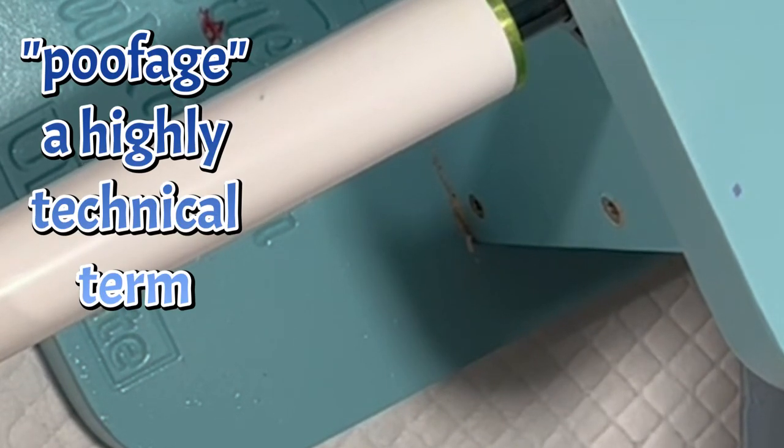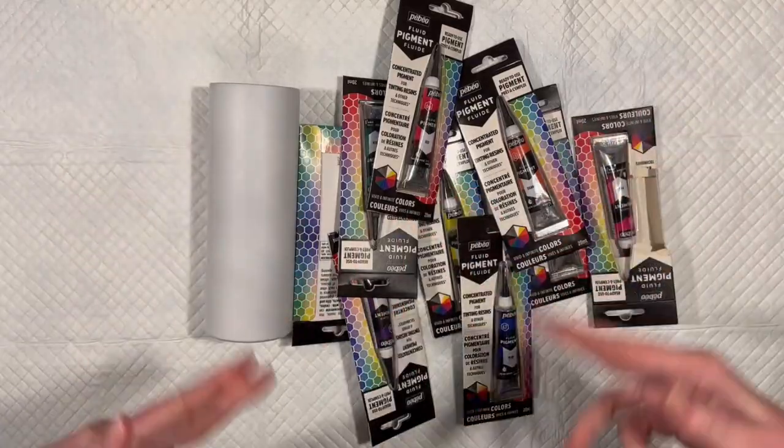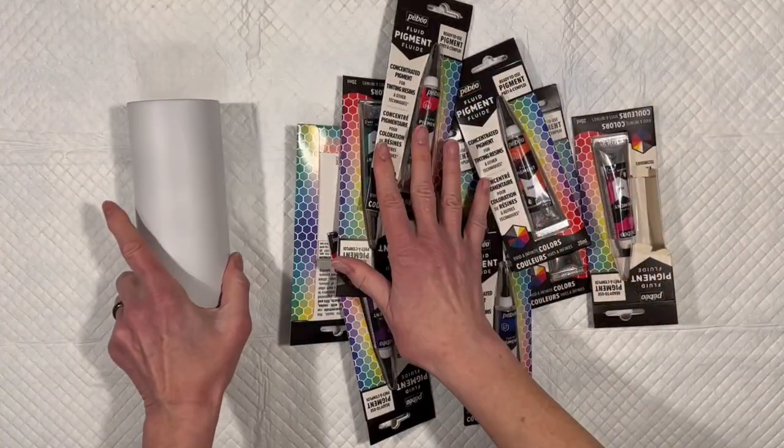I think I got some great poofage here. Hey everybody, Luxenda Swirl here. New day, new Tumblr project. So I have some new things to play with.